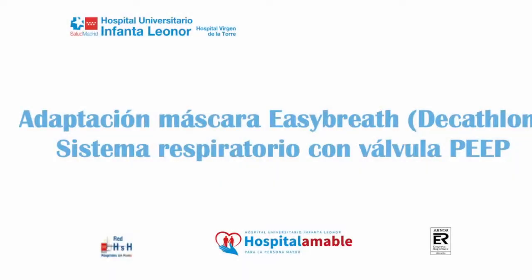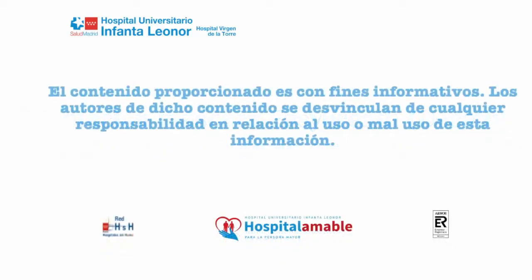Adaptation of the Easy Breath Mask from Decathlon Respiratory System with Peep Valve. The content of this video is provided for information only. The creators of the video take no responsibility for the use or misuse of said information.